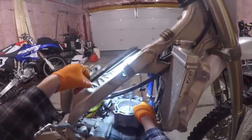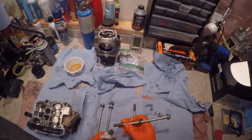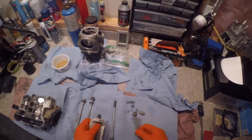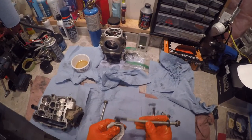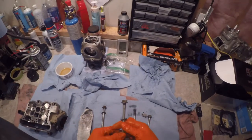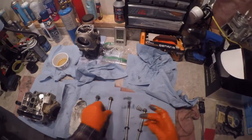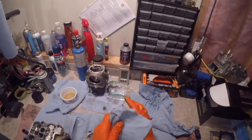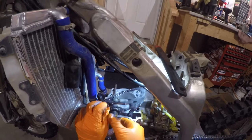Next, clean up all the hold-down bolts and put molybdenum disulfide grease on the threads and on the contact surfaces — a little bit under the bolt head between the washer and the bolt head, and some on the threads. The stuff I'm using is M77 grease. Yamaha wants this specific dark-colored molybdenum disulfide compound.